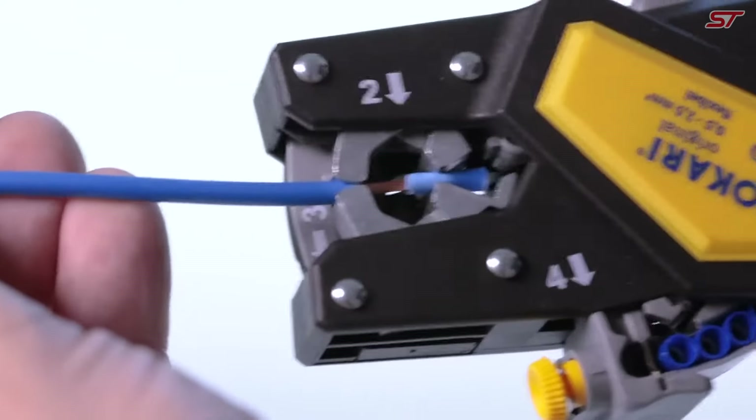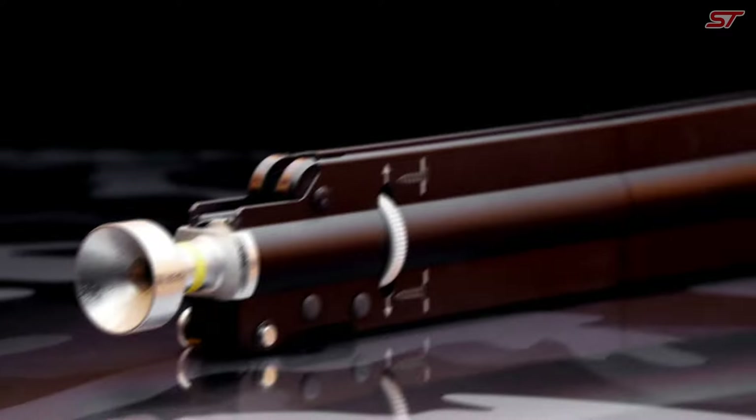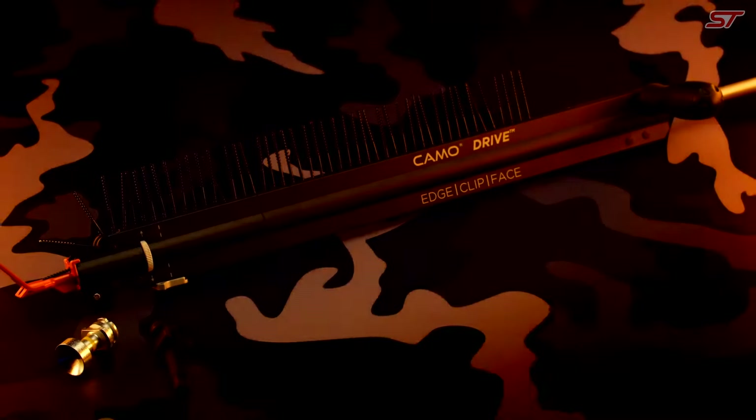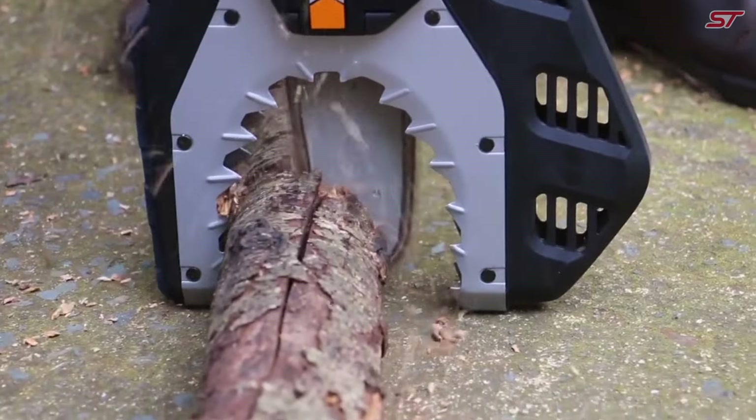Hey gearheads and DIY enthusiasts, Samadhi Tech is your go-to destination for premium tools and equipment. Dive into our expert curated selections and elevate your projects from simple to extraordinary.